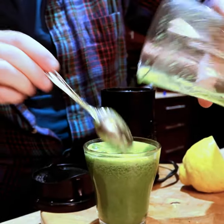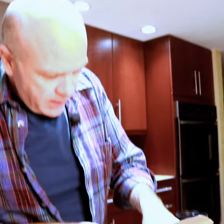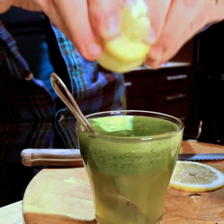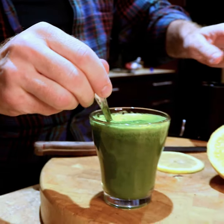If that doesn't say immunity, I don't know what does. One of the last parts to this is lemon, right here. I've already got some lemon that I cut up before. I'm just gonna give it a quick little squeeze — that acid right there just really perks up the taste.